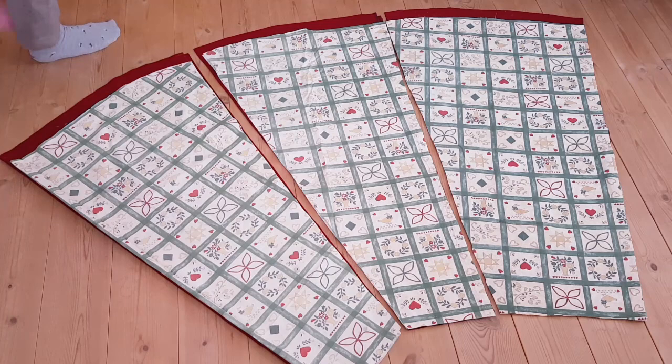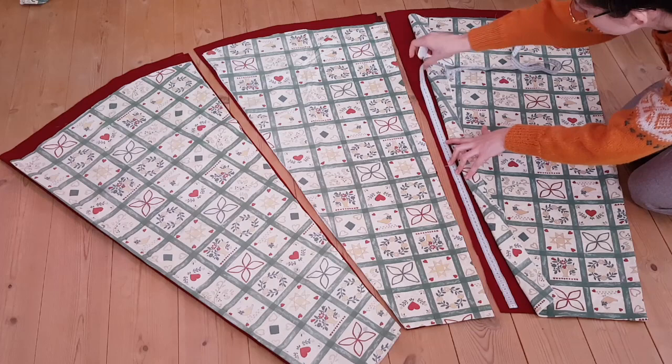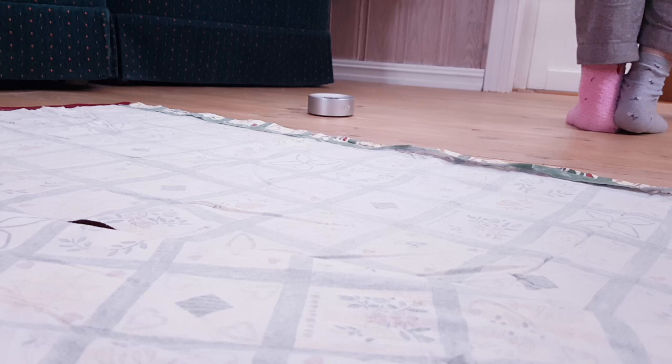Here I'm measuring and marking where my armholes are going to be. Here is a taste of the music I was listening to — I think it might have been December.